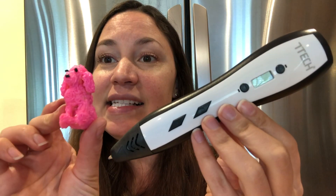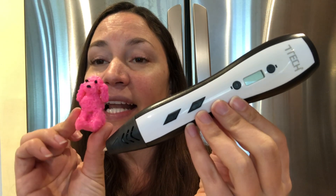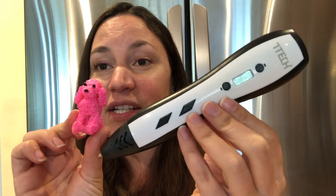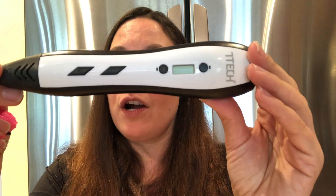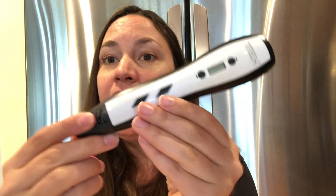Today I decided to design this cute little pink poodle, and I actually did a time-lapse in this video that you can check out. This pen is super powerful and non-clogging.